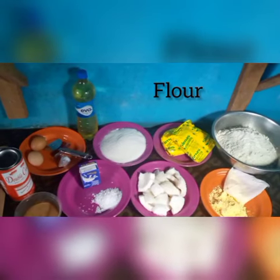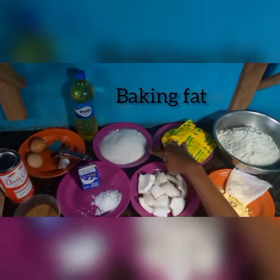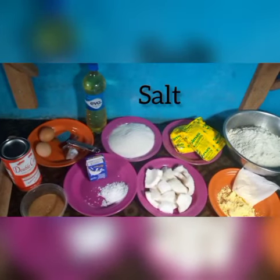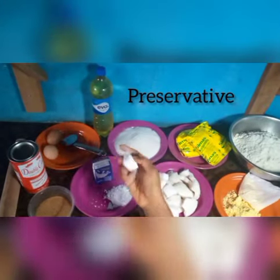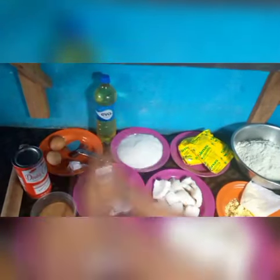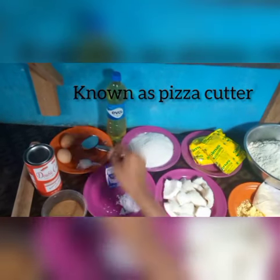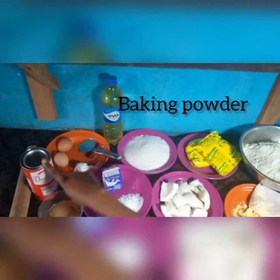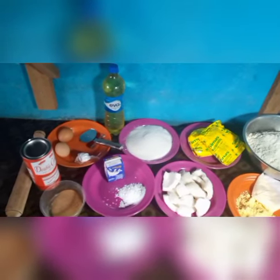Here I have milk flavor, which will give it a nice aroma. I have baking fat, sugar for taste, and salt — just a pinch or two. I also have milk, and here I have preservative. If you're frying chin chin and want it to last a long time, you need preservative so it doesn't get soaked. I have groundnut oil for frying, eggs, a rolling cutter, nutmeg — without nutmeg your chin chin is not complete as it gives it a nice flavor — baking powder, and a rolling pin.